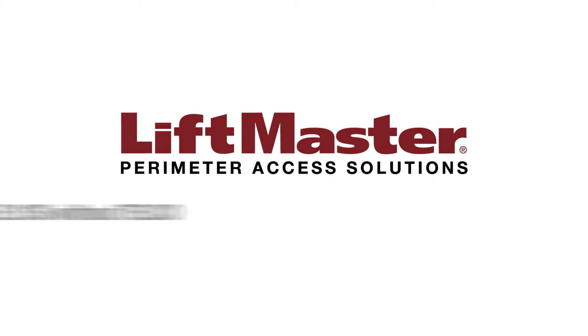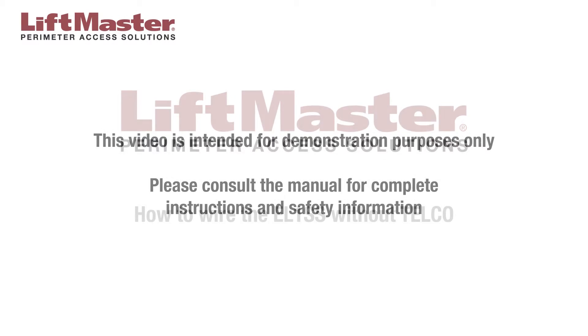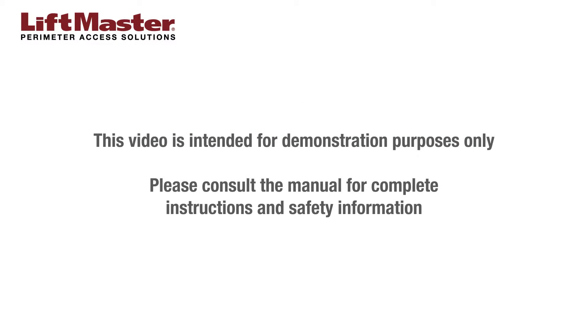Thank you for choosing LiftMaster. This video will demonstrate how to wire the EL-1SS without a telco line. This video is intended for demonstration purposes only. Please consult the manual for complete instructions and safety information.